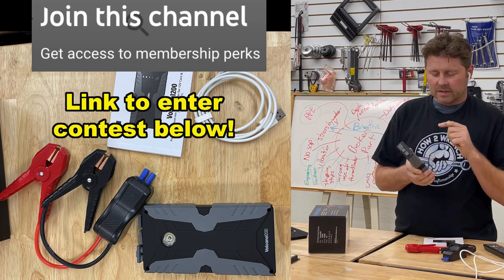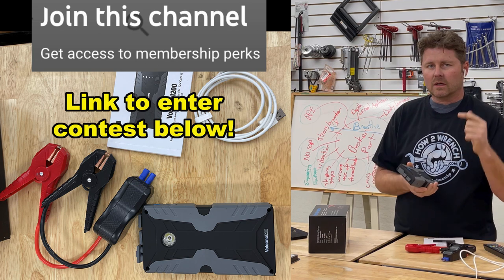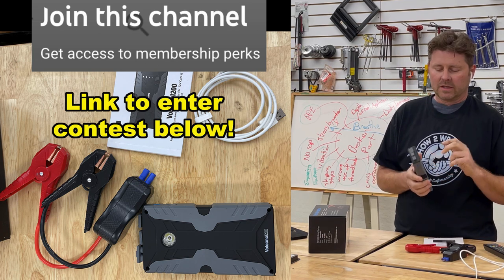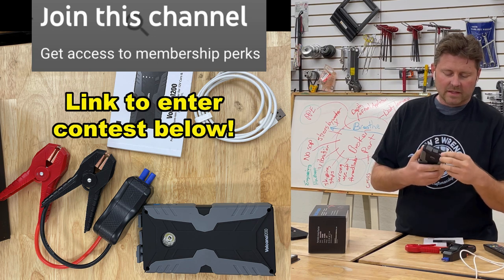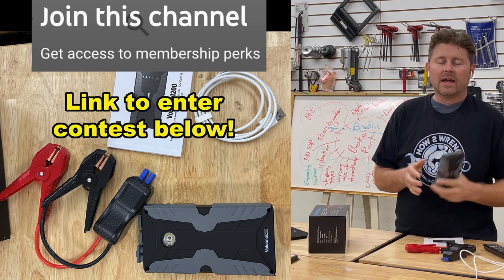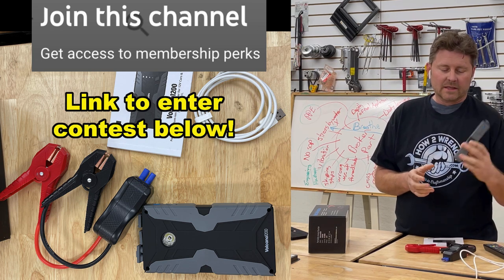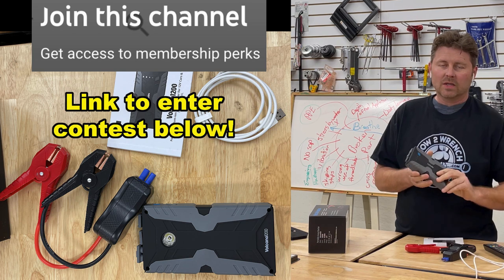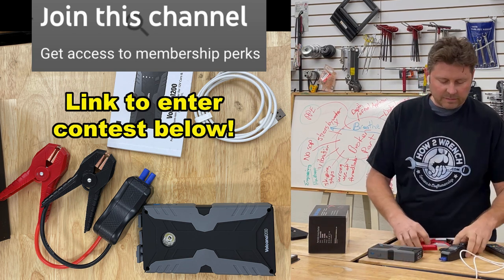We try to test stuff long term too. We've been using this since October. I'll be honest — two vehicle starts: an automotive and a motorcycle application. In between, I've really been using it for the USB ports for cameras and phones and stuff that I need to hurry up and charge. It has really fast output on that as well — totally digging it for that. It's also got a flashlight feature. The thing's just plain stupid cool.